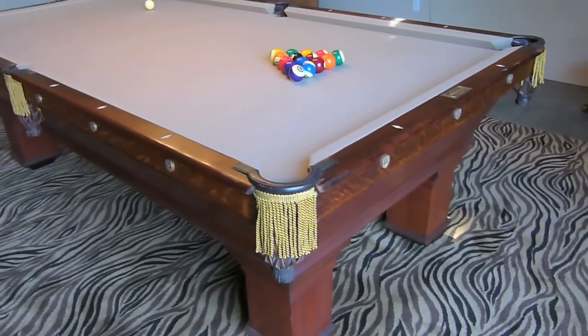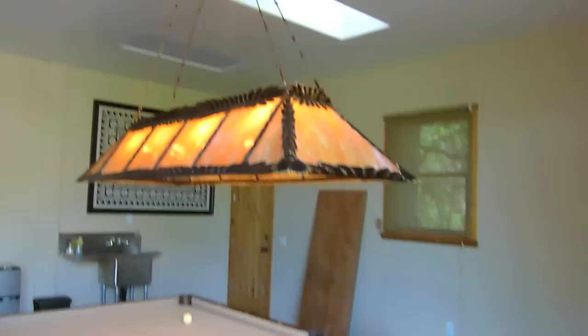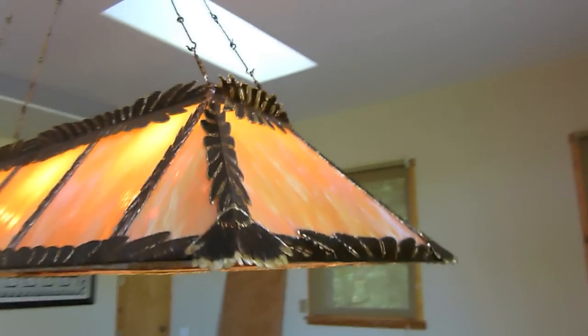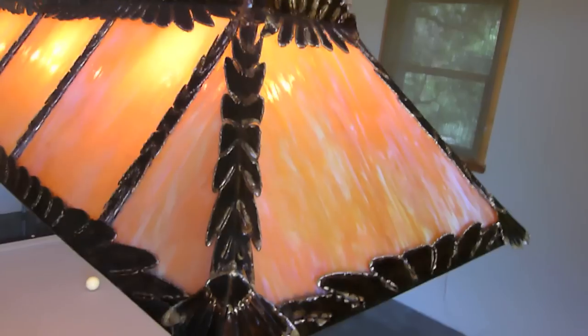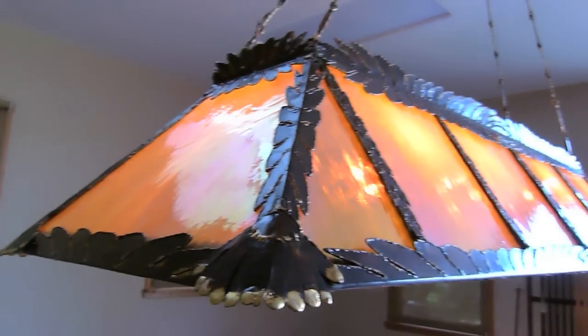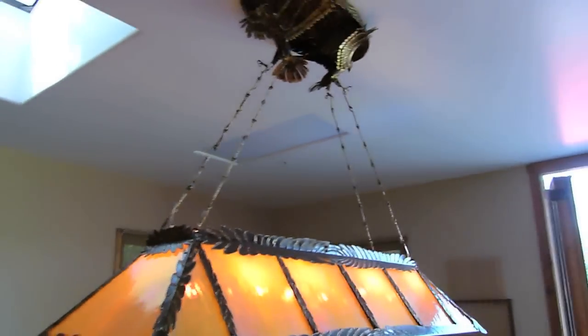The gold tassel work on the Brunswick and the gold braise really is nice. And it has the feather theme — it goes along with the whole hawk theme. A lot of thought went into it. A lot of thought.